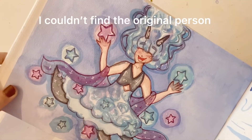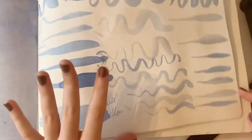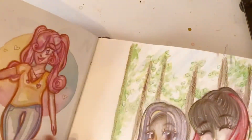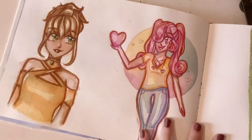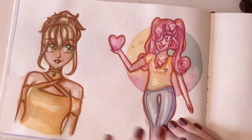This was another draw-this-in-your-style, and I was testing out some brushes — very interesting. Over here I did a little picture.